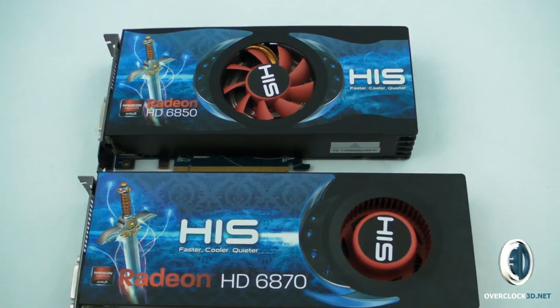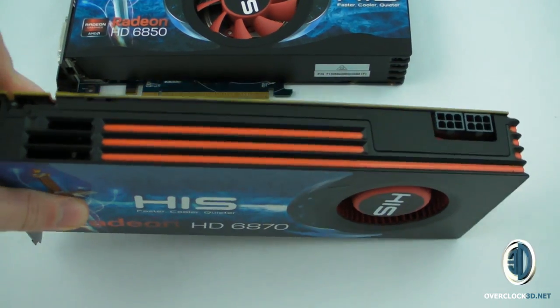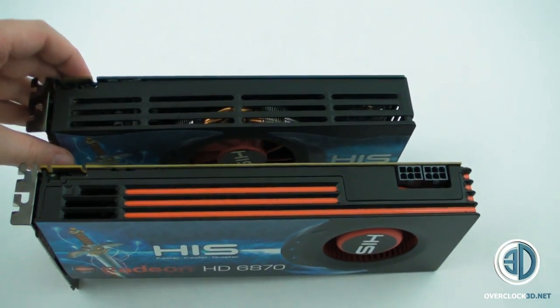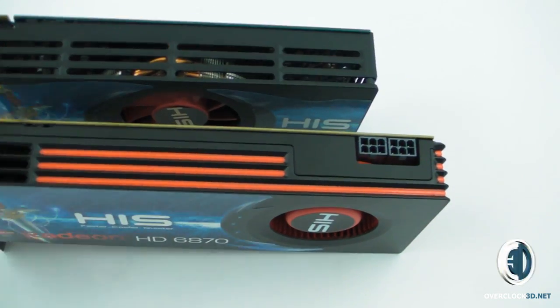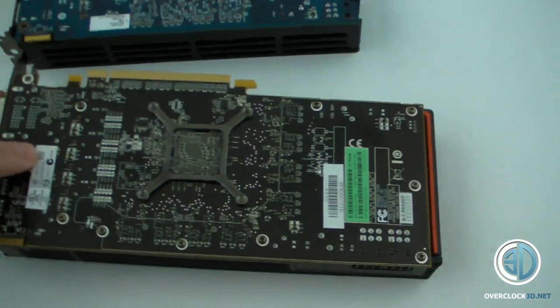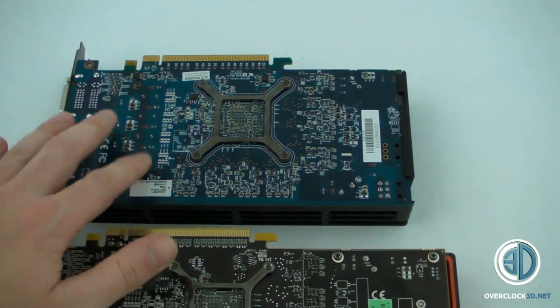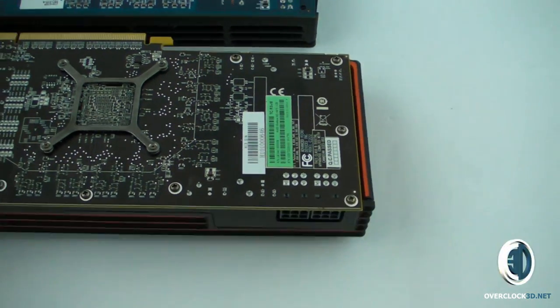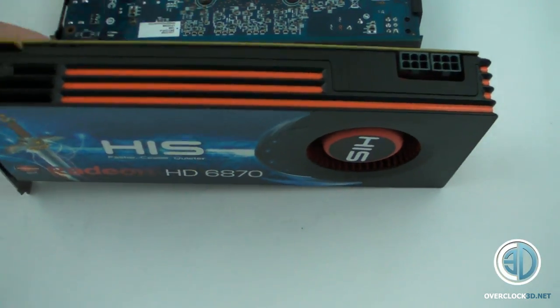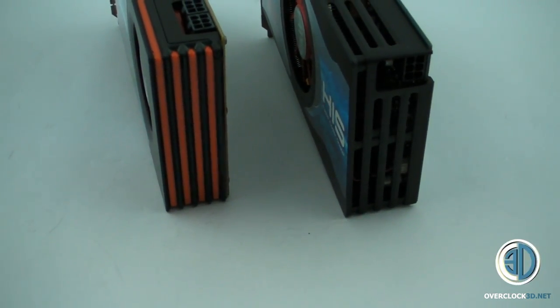Here are the 6870 and the 6850. This is just to give you a good close-up look around while I'm taking pictures in the light tent — it makes it a lot easier. I thought seeing them side by side might be better for you.